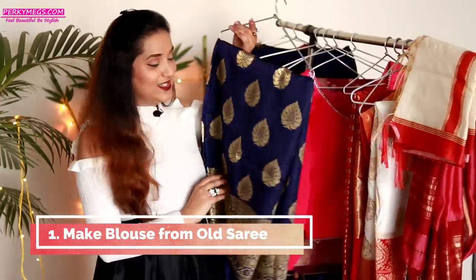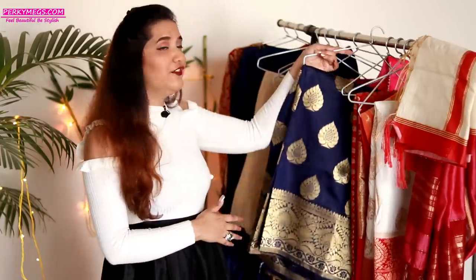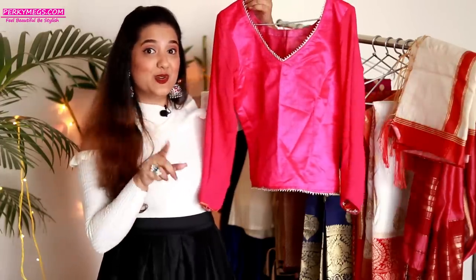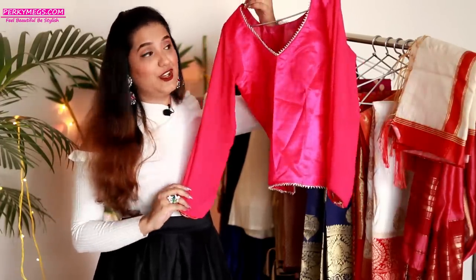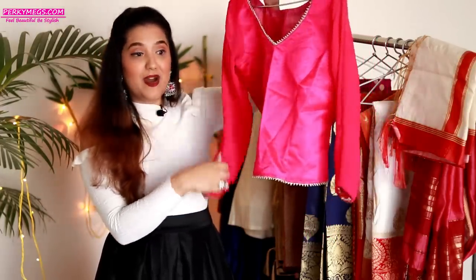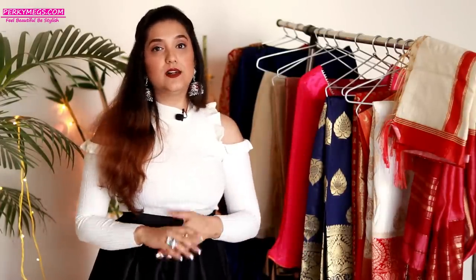The fifth way to reuse your old saree is to use it as a blouse. For pure banarsi silk sarees, it is so much in trend to make three-quarter sleeve or full sleeve blouses out of them. You can use such a blouse with sarees, with skirts, in so many ways. You can use the border of the saree to make the border of the neckline, the bottom belt part, and attach the border to the sleeves as well. Banarsi or brocade full-length blouses are in huge trend right now. If you're worried about wasting the rest of the saree, you can make either a chunni or a skirt out of the remaining fabric.